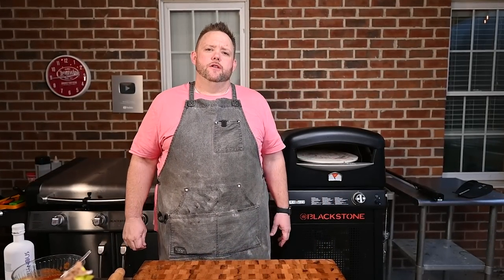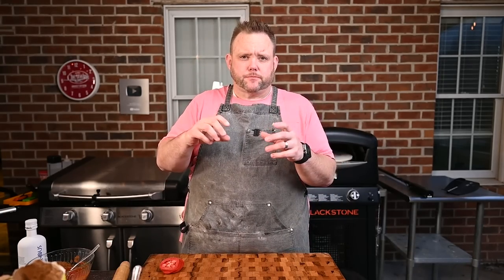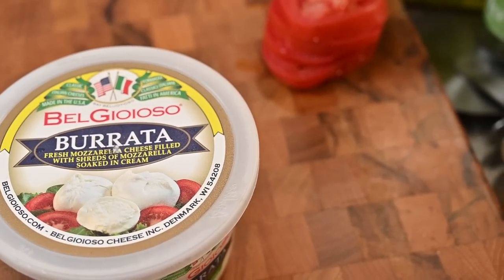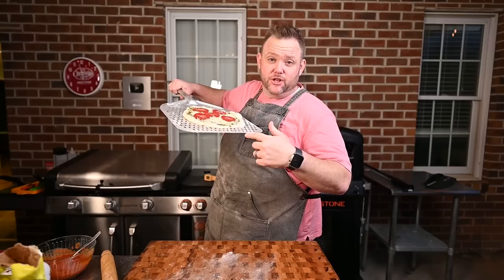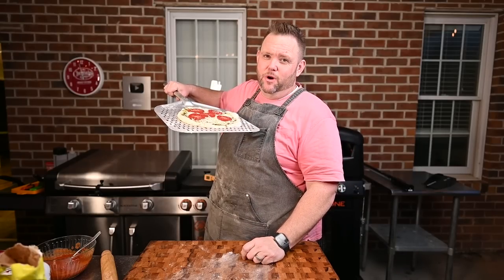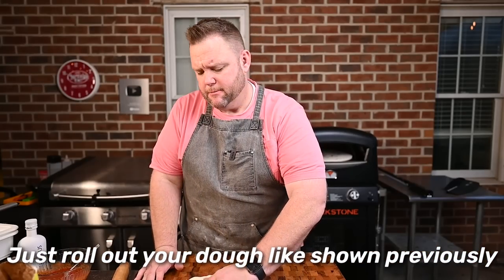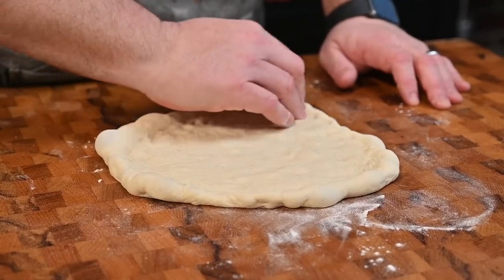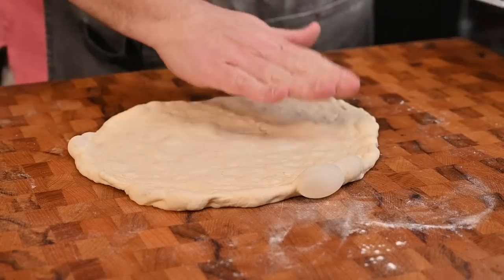We're going to make a pesto and burrata pizza on the Blackstone pizza oven. You're probably wondering what burrata is — burrata is fresh mozzarella, and inside it has a gooey cheese, almost like a ricotta but a little better, really creamy. You burst it open and it's got all kinds of goodness inside. I want this dough to be rather thin. I like my pizzas thin, keeping those air bubbles. Making pizza at home — you can do what you want, it's a lot of fun.